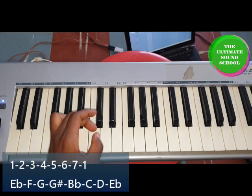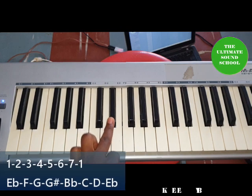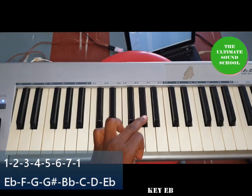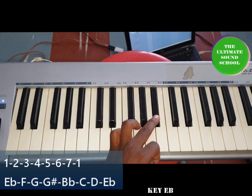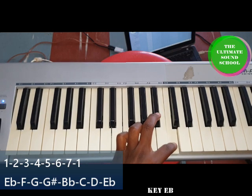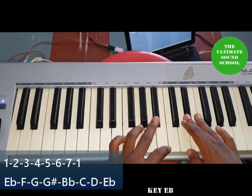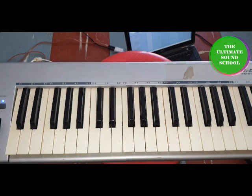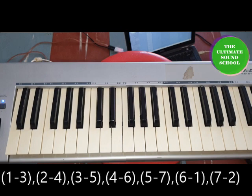For E flat: E flat as one, F as two, G as three, G sharp as four, B flat as five, C as six, D as seven, and E flat again as one. Same method — one and three, two and four, three and five, four and six, five and seven, six and one, seven and two, and one and three again.